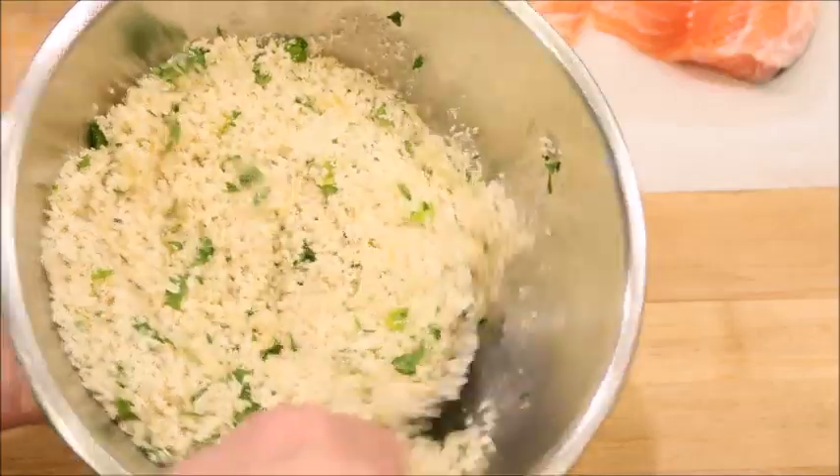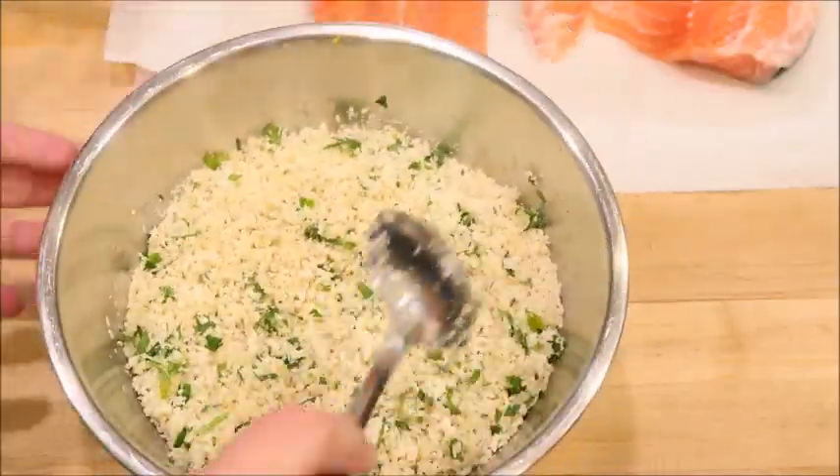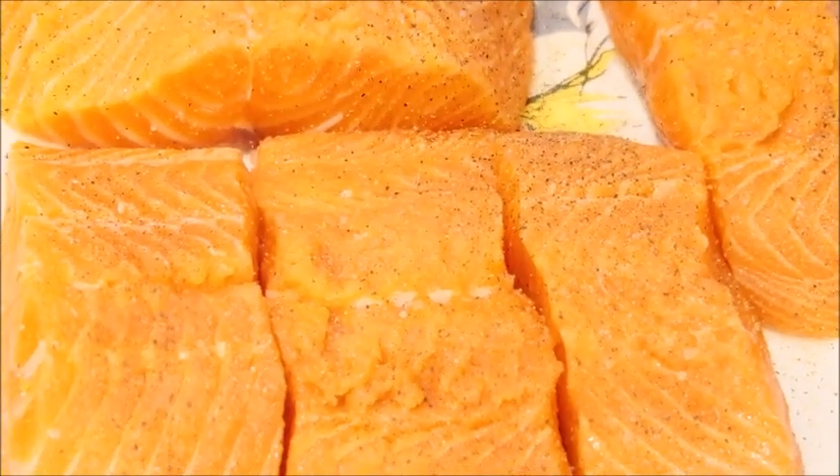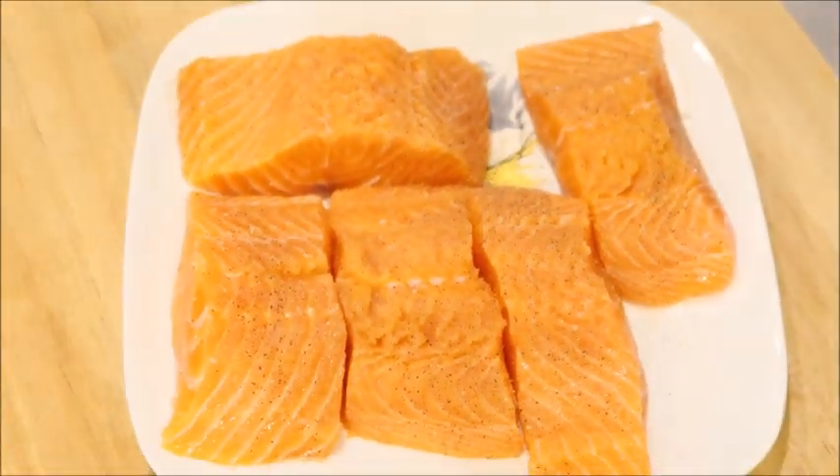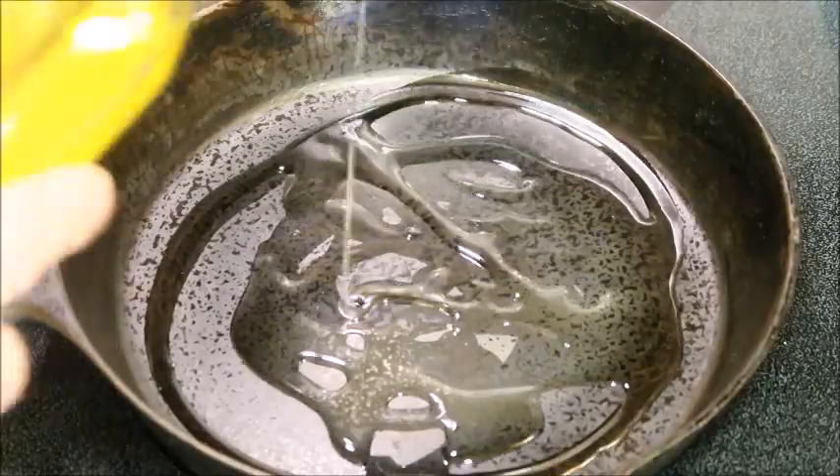Now just set that aside and let's get started on our salmon. I seasoned mine with salt, pepper, and garlic. I'm heating my pan up and adding some avocado oil.